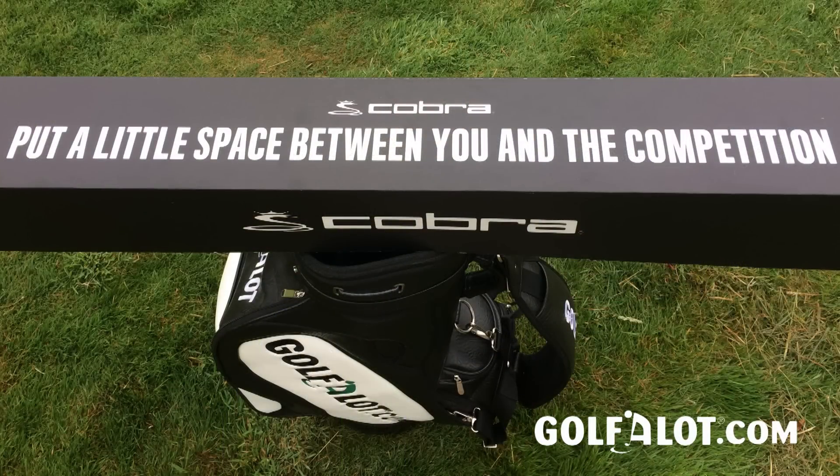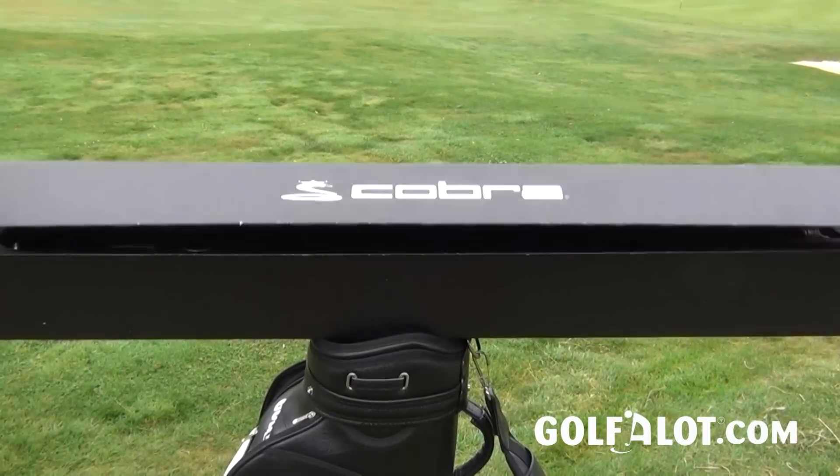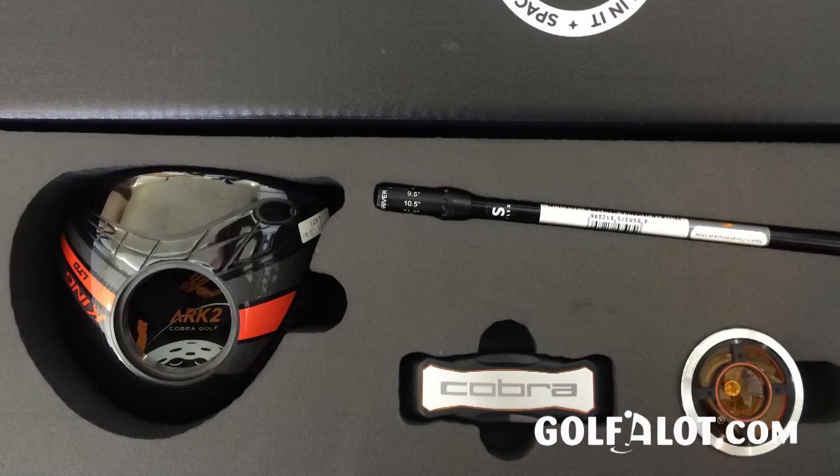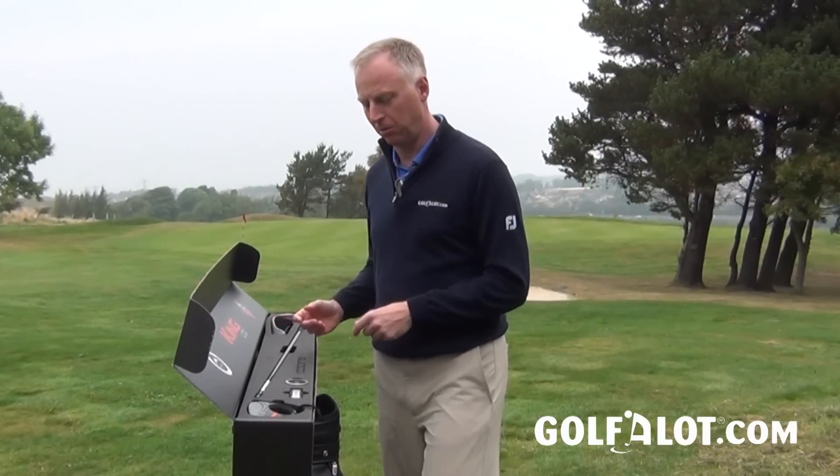When you open it, it kind of looks like something you'd be sent if you were a secret agent about to go on a mission. So I'm going to go through each of the parts of the driver as I build it up — pay attention, 007.